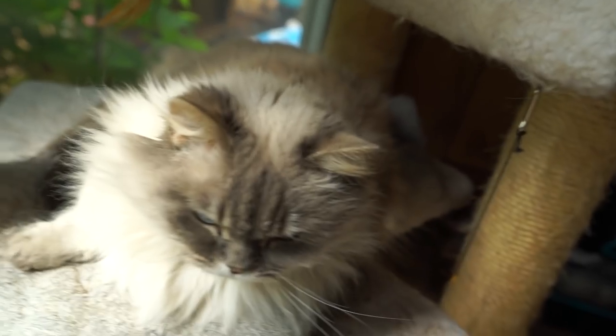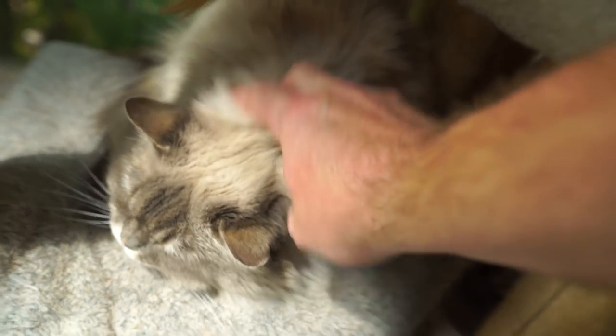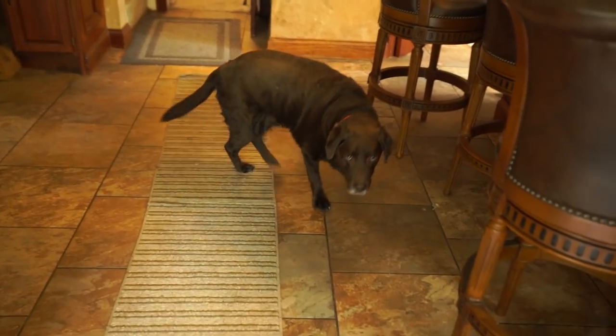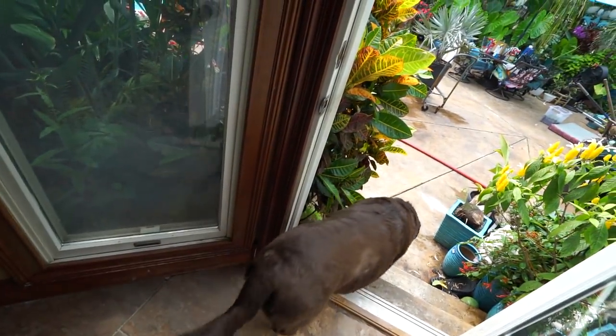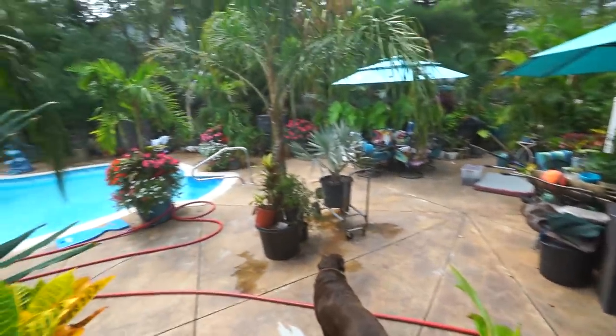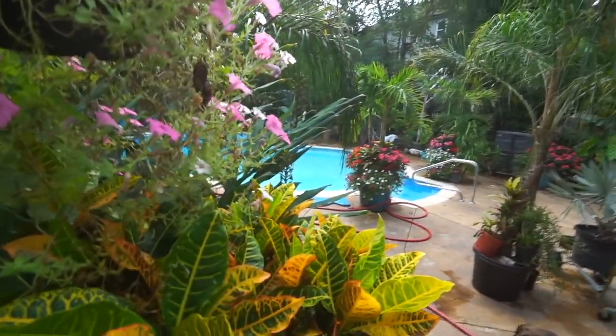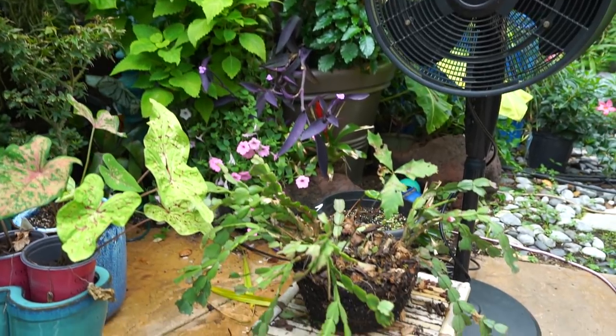Hi pumpkin - I forgot to turn the TV off before I hit record. She wants to go outside - it's a beautiful day. Go on, good boy Toby. My fly trap catcher thing smells so bad, I really need to change that out.